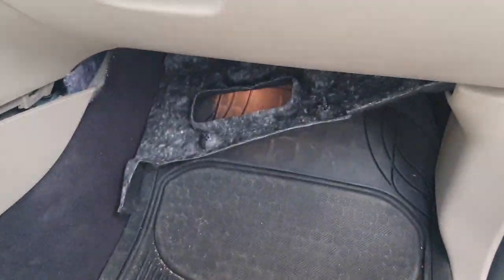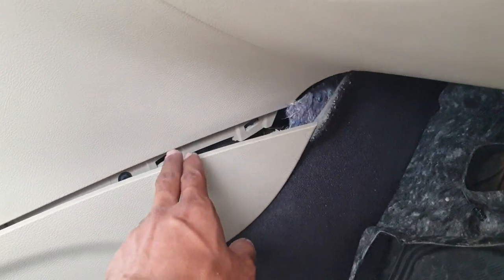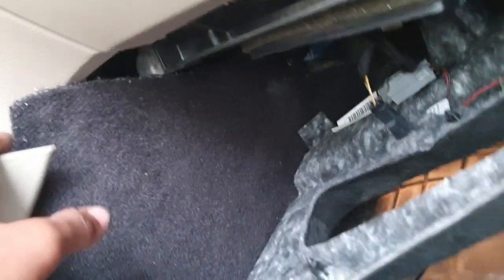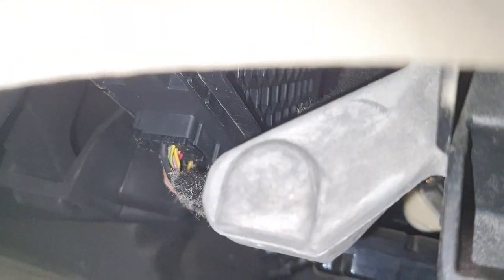It's on the passenger side. First, remove this cover, and remove this one — pull it like this. Then you can see inside. This one here, this is the gateway.